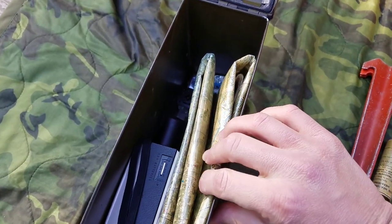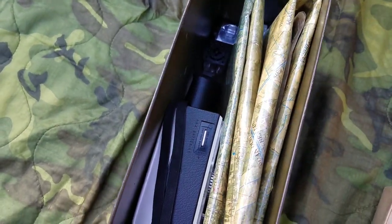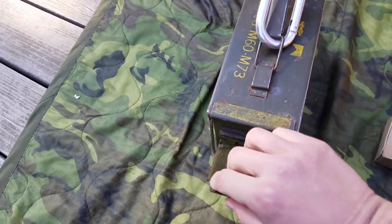There's everything packed in. As you can see, there's still a little bit more room for other stuff, but that's practically just everything packed.